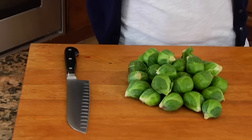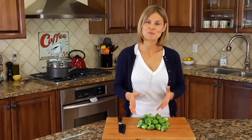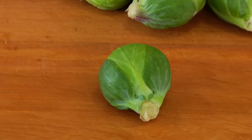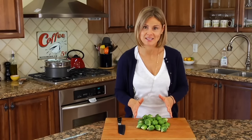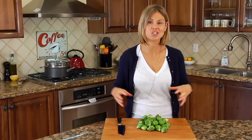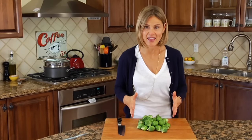Hey guys, it's Danny and for today's 101 we are finally covering brussels sprouts. Brussels sprouts are part of the cruciferous family — they look like these little baby heads of cabbage, but don't let that fool you because they are packed with nutrients. They are anti-inflammatory, high in antioxidants, and stuffed with vitamins including A, C, E, and K.